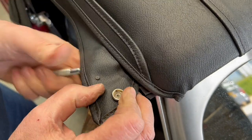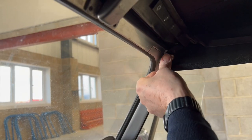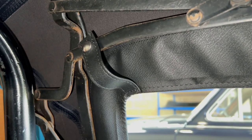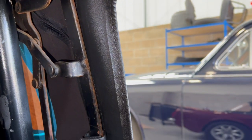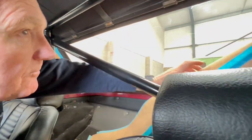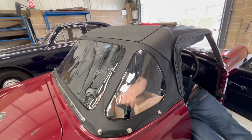Press studs back in place again — these are the positions of the other studs which are already on the car. We're now taking out the rest of the brown paper protection and taking a look at it — same on the other side.